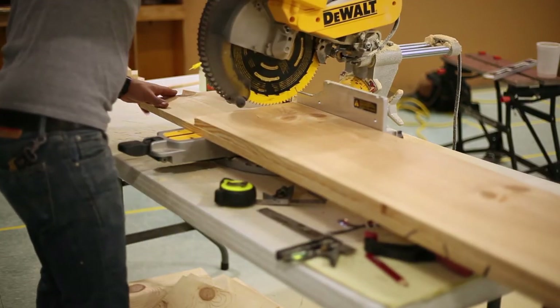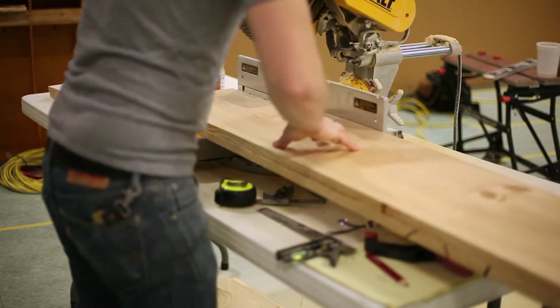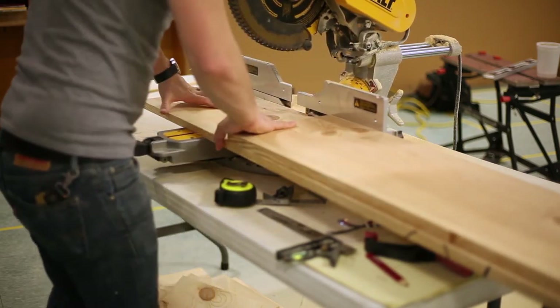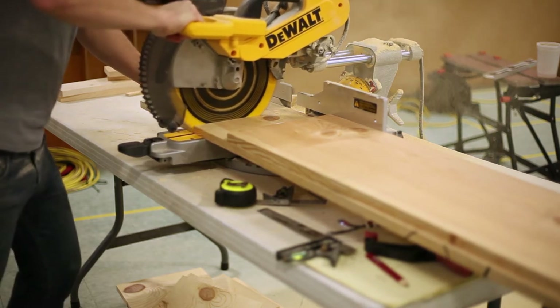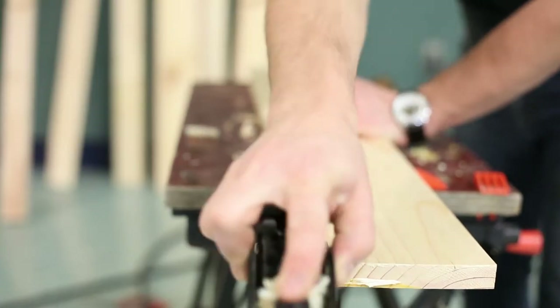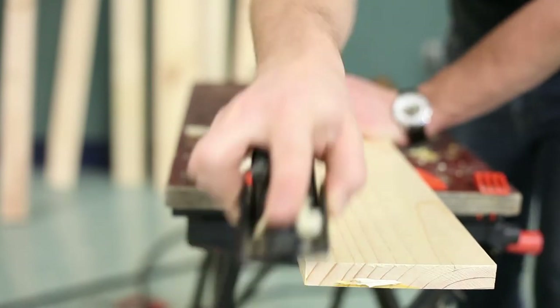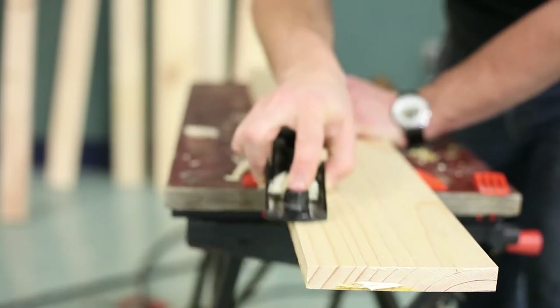Somehow one of these boards bound up on my blade at one point and broke a tooth off, which really pisses me off. It's like an $80 blade and I've used it about four times, but what are you going to do? Some of these boards needed a little bit of hand planing to compensate for a bit of the warp once they were cut and milled into the final dimensions.